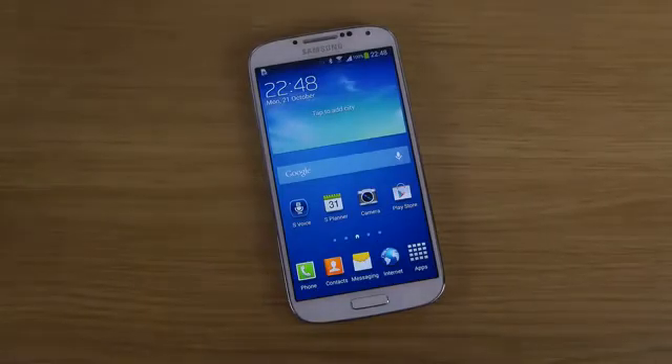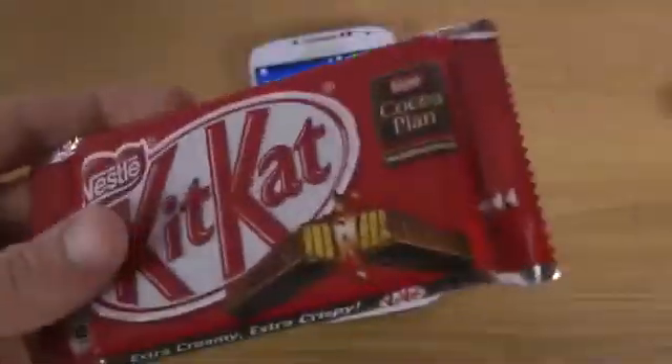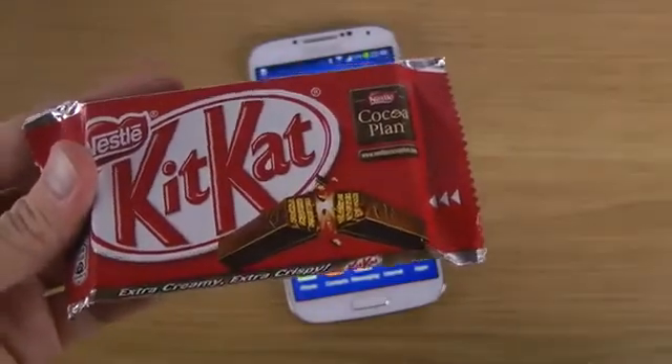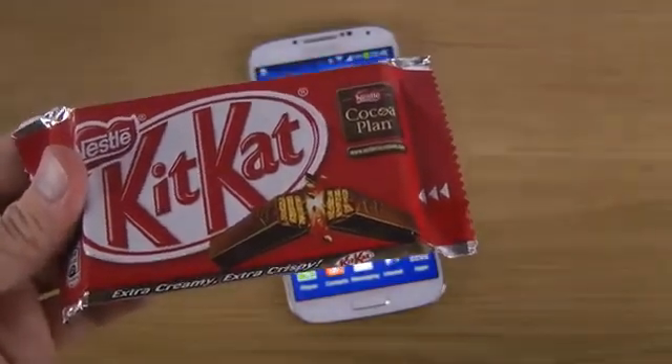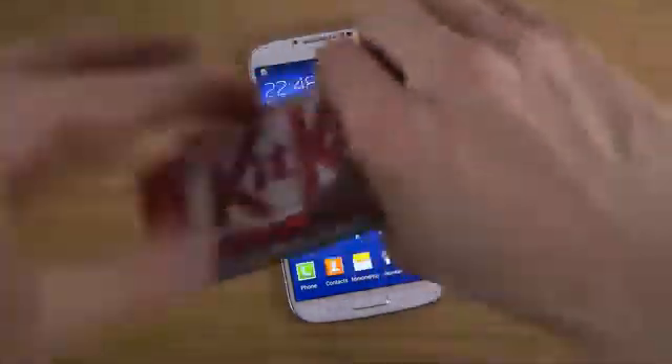So you might be wondering — Android 4.3 only? Well, the new Nexus phone from Google and LG is going to have 4.4 KitKat. But that's because Google is making Android, and on their Nexus devices they always bring out the latest version. But we're not going to see that at the moment on Samsung's devices.